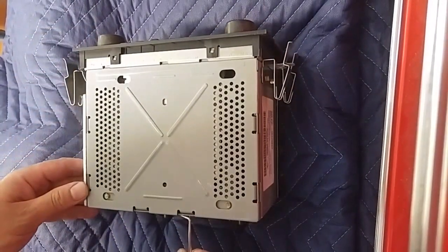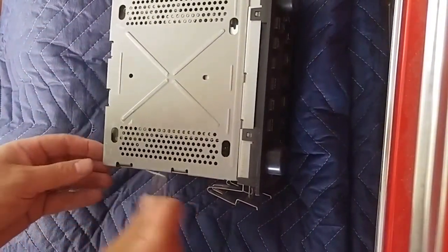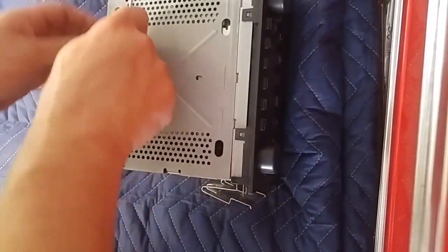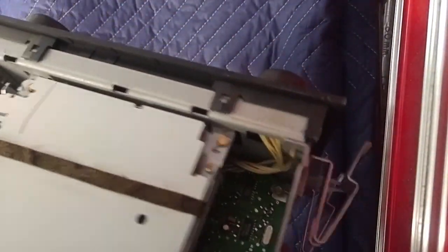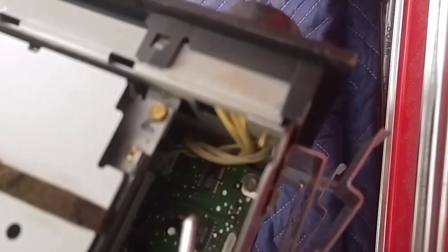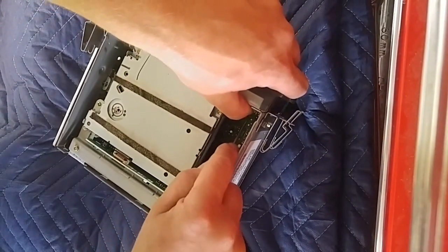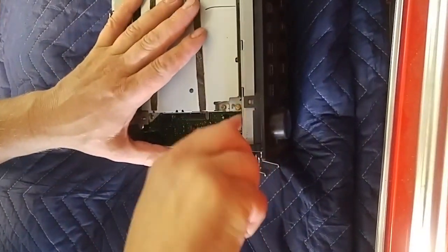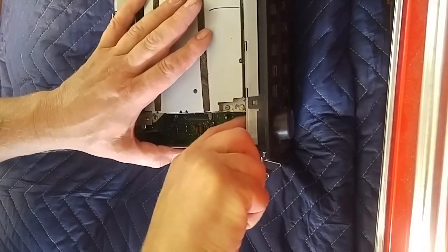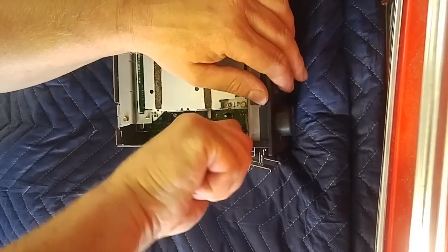First, this is the bottom of the radio — you want to pry in these little tabs. Then, as usual, we have that chip way up in the front, right under these wires. It's the number one chip, so I'm just going to use this pick.